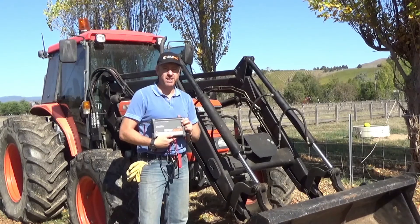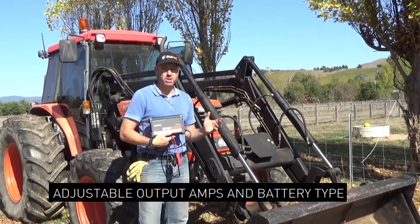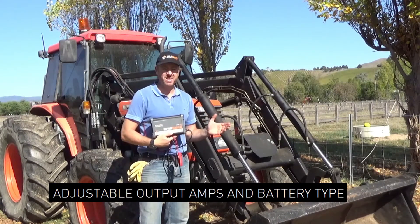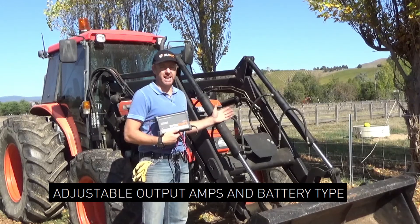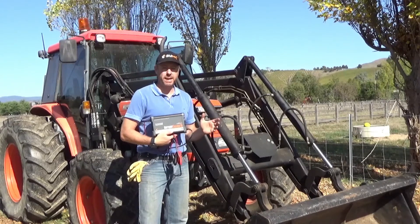And thirdly, what's fantastic about these chargers is that they're adjustable. Whether you want to adjust the battery chemistry and use it on a range of batteries, or use it on a range of equipment from a motorbike through to a larger battery in a tractor, this charger can do it all. It can even act as a power supply. Let me show you closer how we can do that.